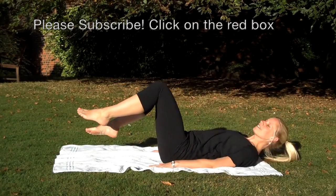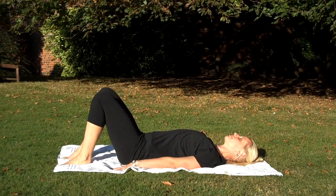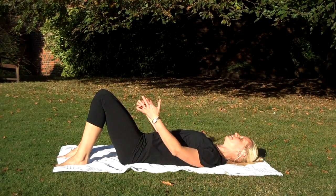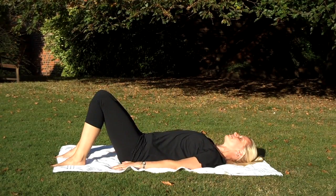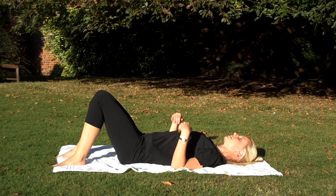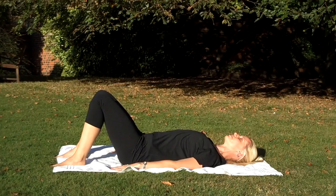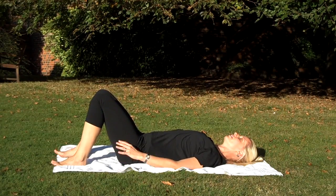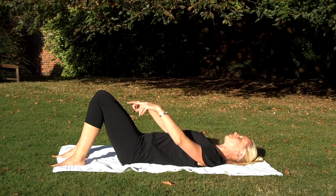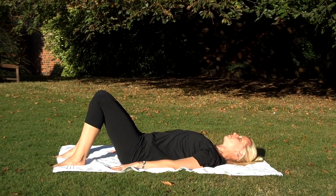First of all, lie down onto your back, onto your mat. I'd like you just to feel the floor underneath you. Bring your feet hip width apart, knees bent at around 90 degrees. Feel where you have contact with your body through the floor — it's lovely to do it outside so you can feel that contact with the earth. Hips, knees and feet are hip width apart. Think about tram lines. Think about just lifting up through the arches just a little bit to support the feet, just a tiny bit.